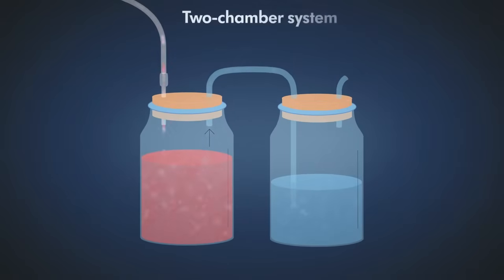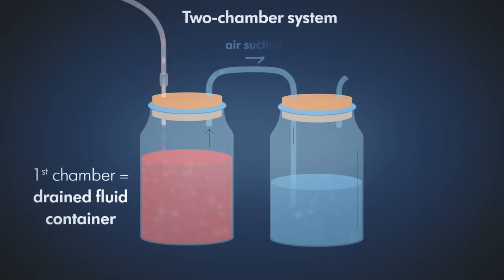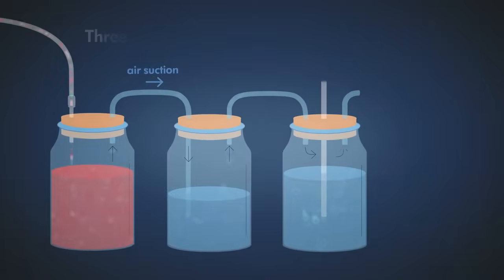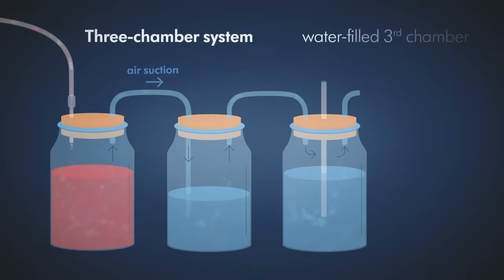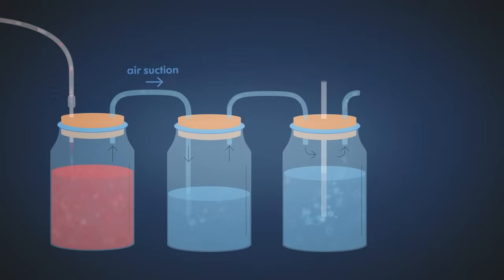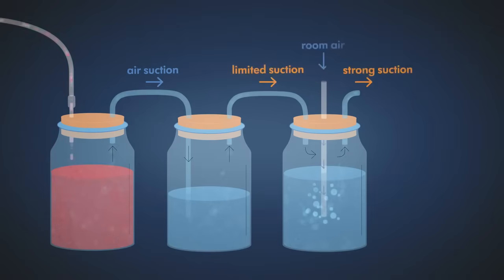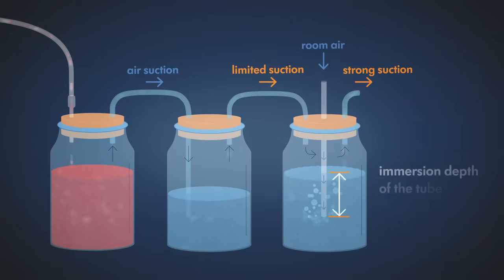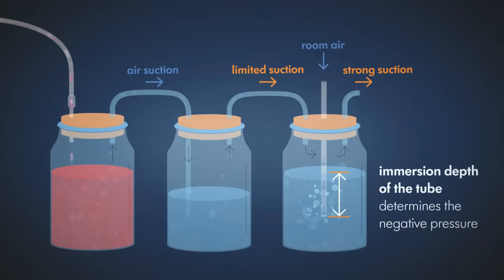In the two chamber system, the first chamber serves as a drained fluid container and the second as a separate water seal with a constant fill level. In the three chamber system, there is additionally a water-filled third chamber for suction control. When an active suction source is connected, continuous bubbles indicate reliable operation of the suction control chamber. The immersion depth of the tube determines the negative pressure.